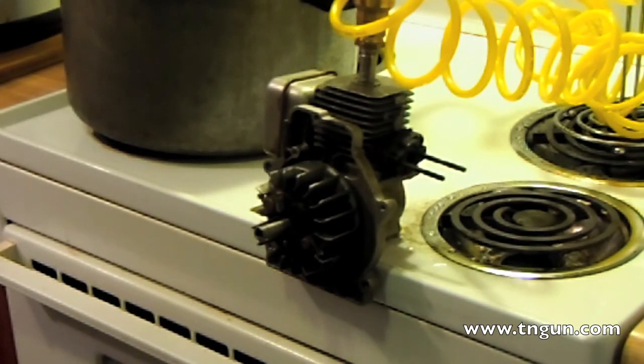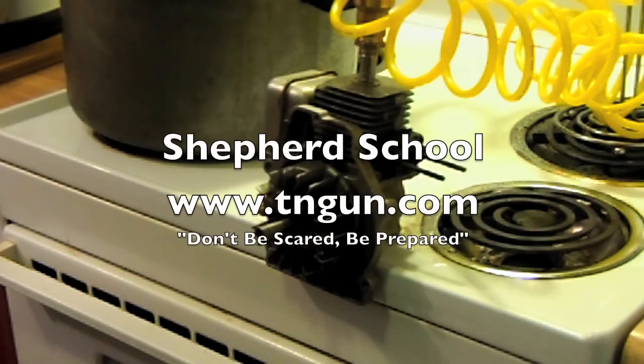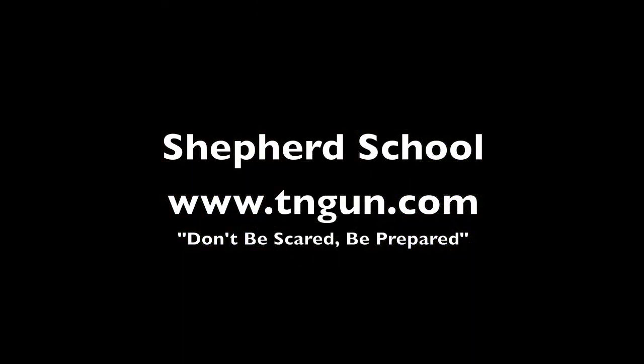Until next time, you can always catch it online at www.TandGun.com.